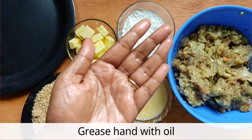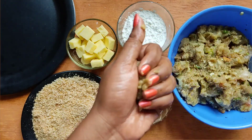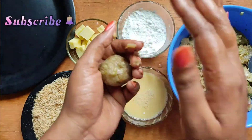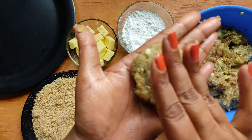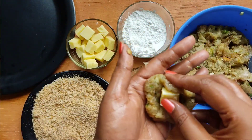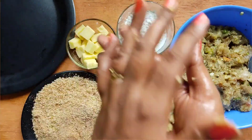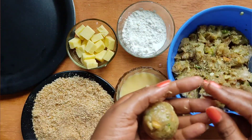Grease the chicken and make a ball by pressing it. After pressing the chicken, we will add cheese cubes inside. After adding the cheese cubes, we will shape it into a ball. We are ready to make the ball.